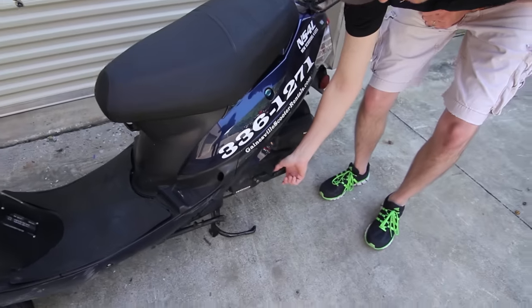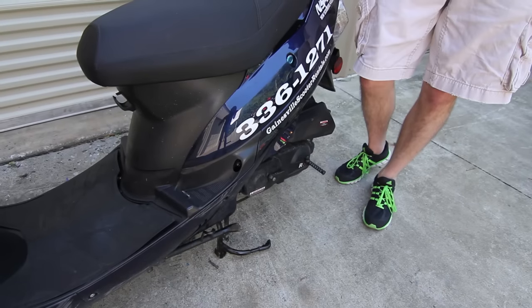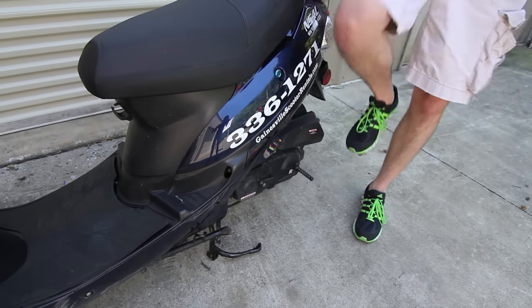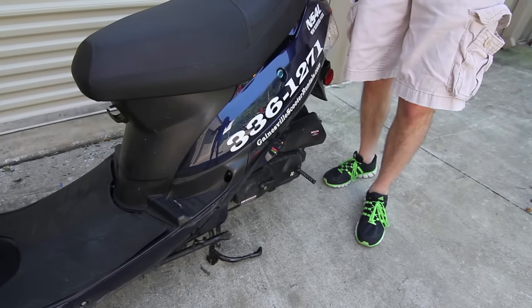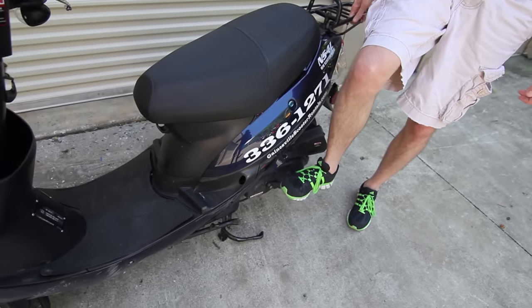You just pull this little lever out right here — the kick start lever. You don't have to start stomping on it. That's a very common mistake; people start slamming on it and get frustrated. You want to just kind of rest your foot on it to where it grabs that gear.